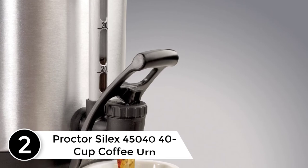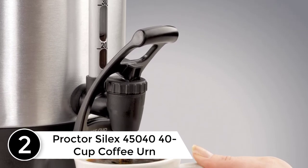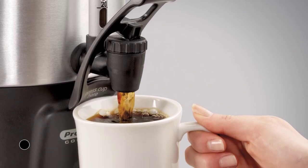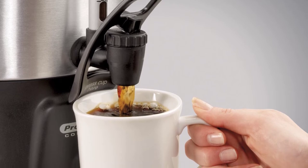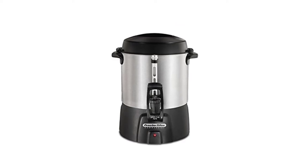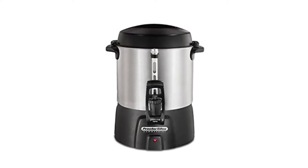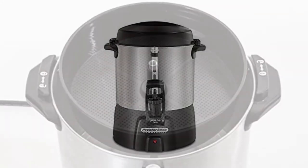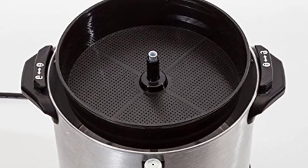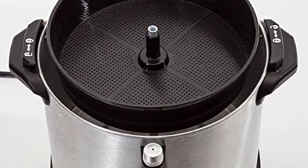At number 2: the Proctor Silex 45,040 Cup Coffee Urn. This urn is built with durable brushed aluminum and carries a capacity of 40 cups, which is right for home and commercial use. It brews at a speed of one cup per minute, which is quite impressive for business use. It retains the coffee flavor and temperature for hours. You have no reason to worry about health threats, as it is certified by the NSF after proper examination.